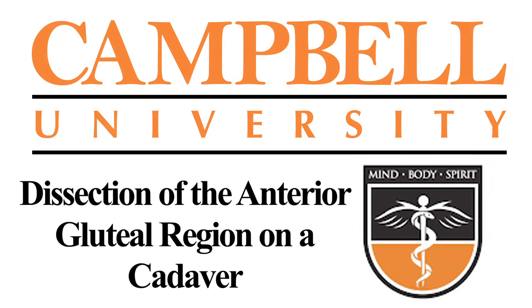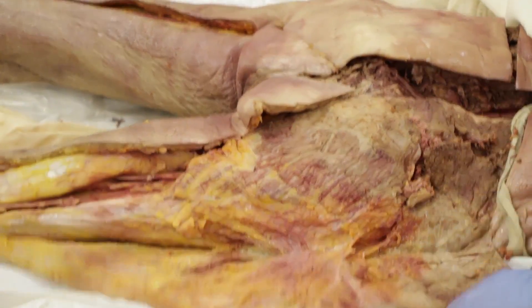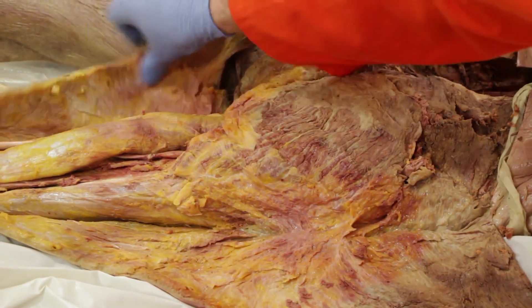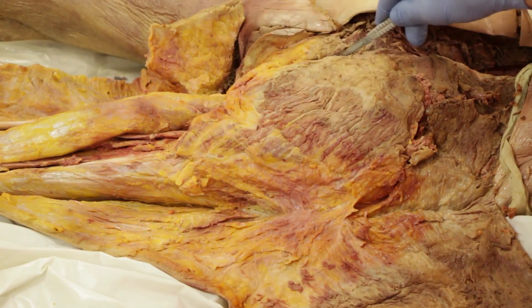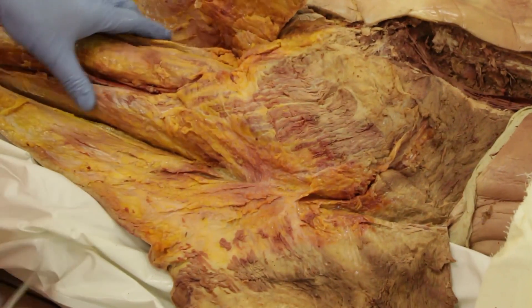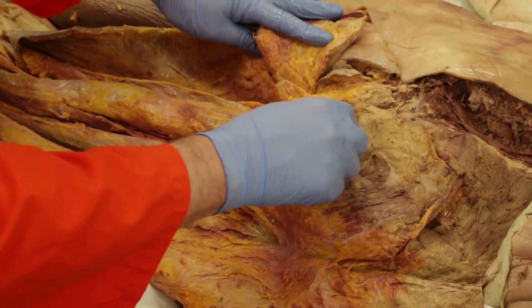Now let's watch a dissection of the anterior gluteal region on a cadaver. First, let's remove the superficial fascia and skin. You will need to orient yourself to see the iliac crest anteriorly. You will begin to see the origin of the hamstrings more inferiorly, and the iliac crest will be superior.